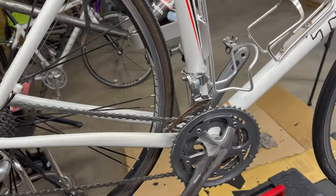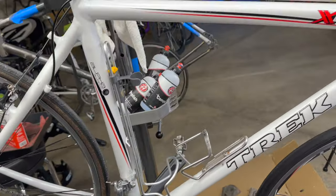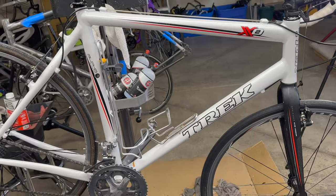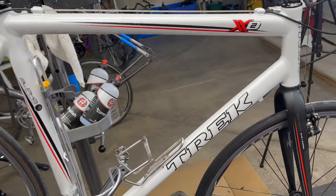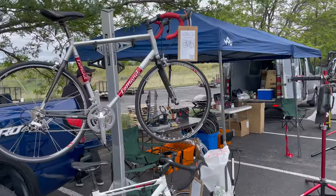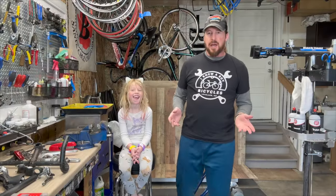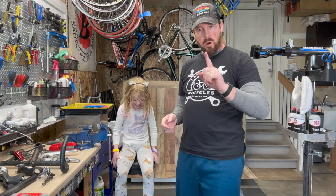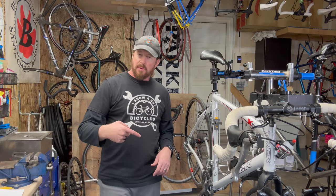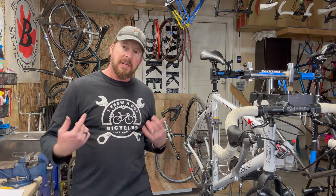This Trek 105 Ultegra SRAM X02 cyclocross bike — I just picked this up and I'm about ready to do the top 20 checklist, let's see how it fares. Welcome to I Know a Guy Bicycles, I'm Justin the guy. I have a garage shop, teaching how to fix bikes one bike at a time. If you like these videos, please like and subscribe.